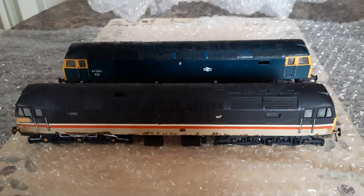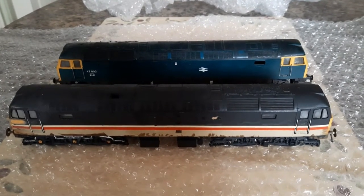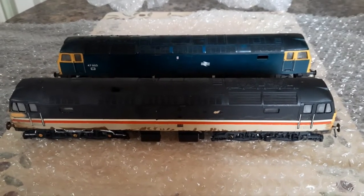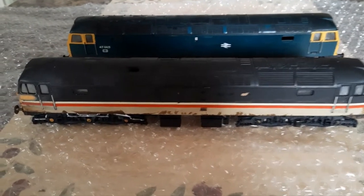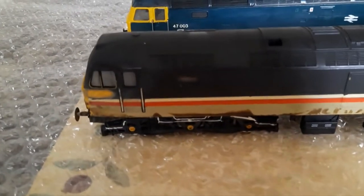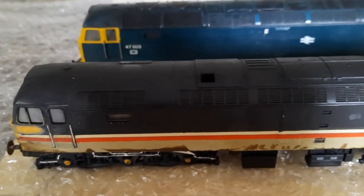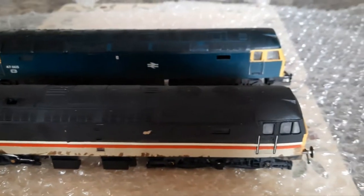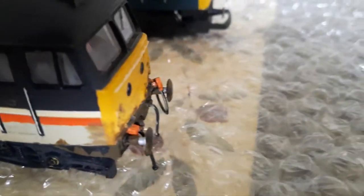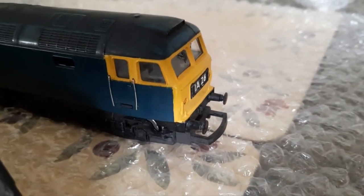Hi and welcome back to my channel. I got these two Class 47s off eBay last week. They're both non-runners and the bodywork is in a terrible state. I got them so I can rip out the motors to have them as push-pulls, and I don't care about the bodywork being in such a state because I'm going to rust them all up anyway — like they're scrap.